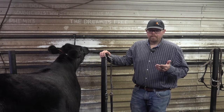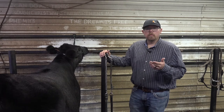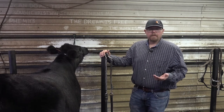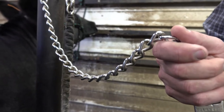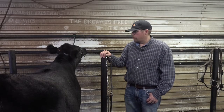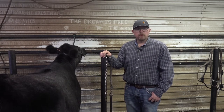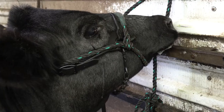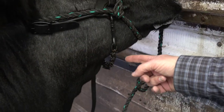Another thing I want to talk about is the different lead options. Years ago when I was showing, we had one lead option — a chrome chain — and it served perfectly. But nowadays we can get them wrapped, we can get them with short stubs or blunt tip spikes. You can see that's what we've got on her — one that's got the short, blunt tip spikes.